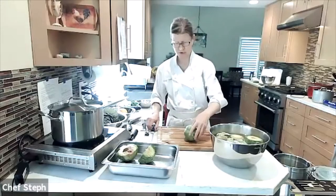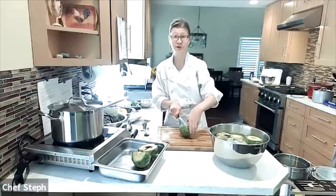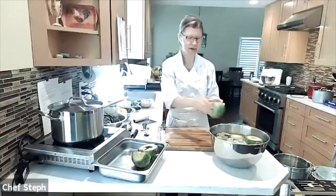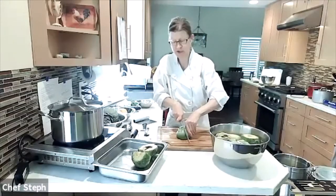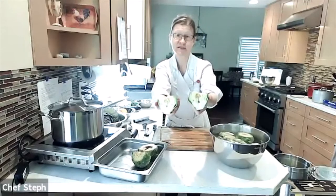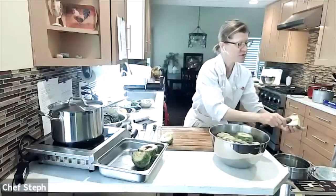With the stem and outer leaves trimmed, I use my serrated knife to saw off the top third of the artichoke — the serrated edge really helps here because these are tough. That top portion gets discarded. Then I dip it quickly in the acidulated water, flip it upside down, and cut it in half from top to bottom.